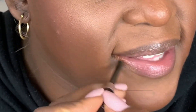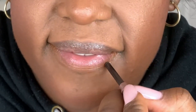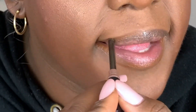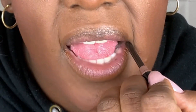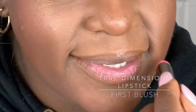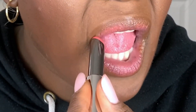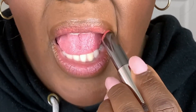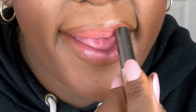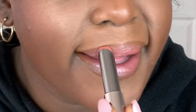To finish off the look, I'm applying Deep Nude Lip Liner all over my natural lip line, then applying True Dimensions lipstick in the color First Blush all over that and pressing my lips together. I chose this color because it's a pretty mango color that also looks like a really pretty nude-ish pink — I can apply it right on top of the lip liner and it blends seamlessly with my skin tone.